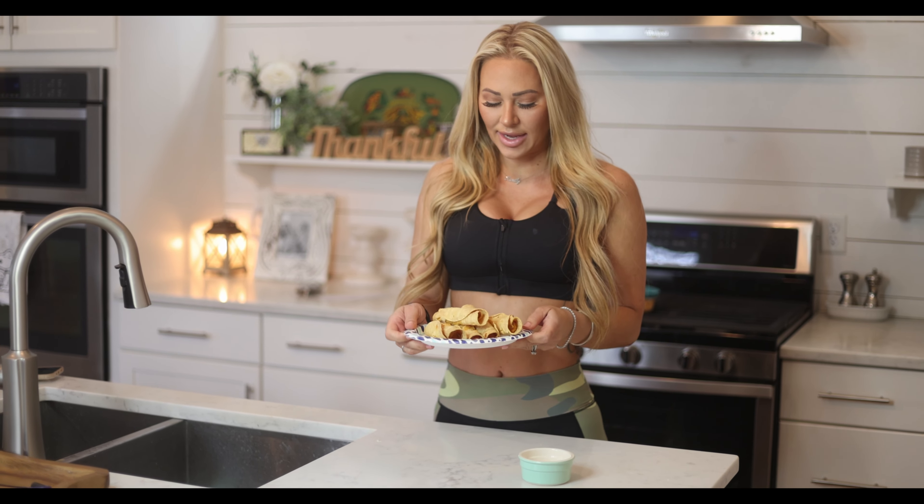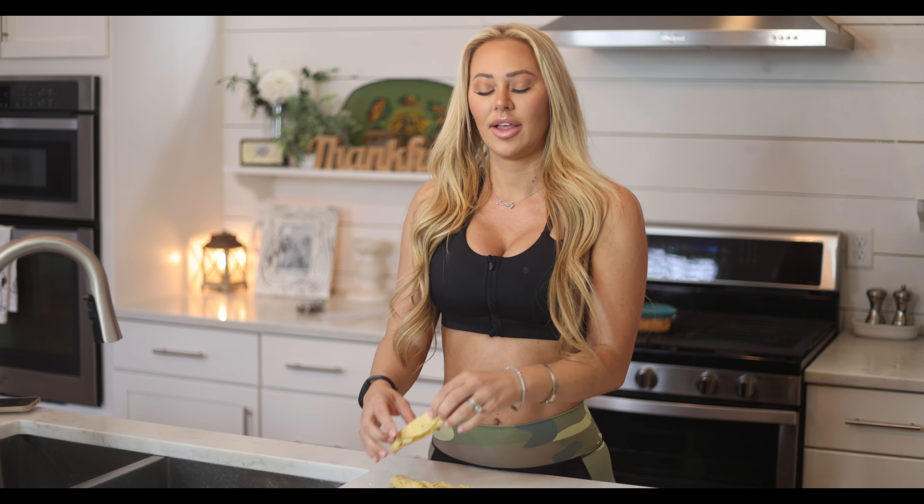So we have taken these out of the air fryer. They are crispy and they look delicious. They smell delicious. Let's try it. I have chosen ranch dressing as my dip. Some people would pick blue cheese, but that's mold.